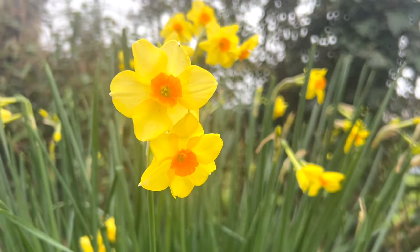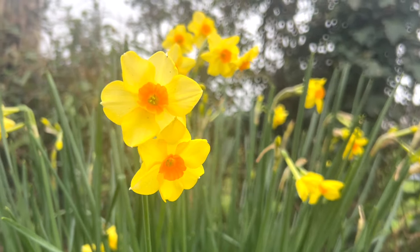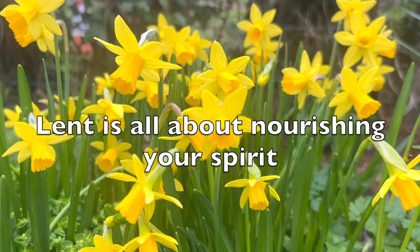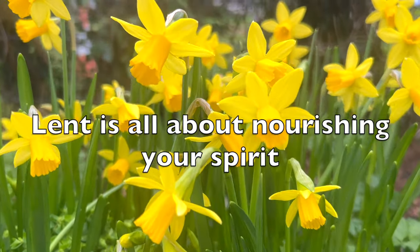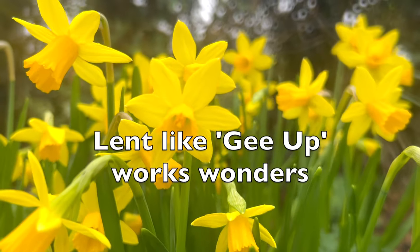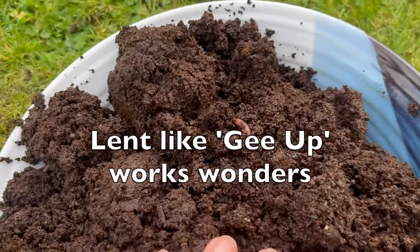Lent is not a one or two day event. It's for many days over six weeks. Lent is all about nourishing your spirit. Lent, like geop, works wonders.